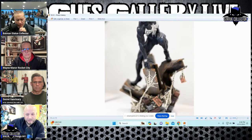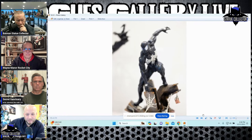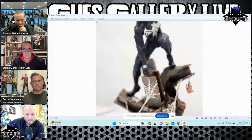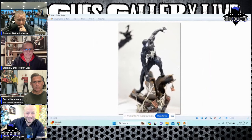This is the new XM Spider-Man they showed. I feel like it's okay — kind of underwhelming to me. I haven't heard a ton of love. It looks like a GameStop statue — something you'd see in a case at GameStop.